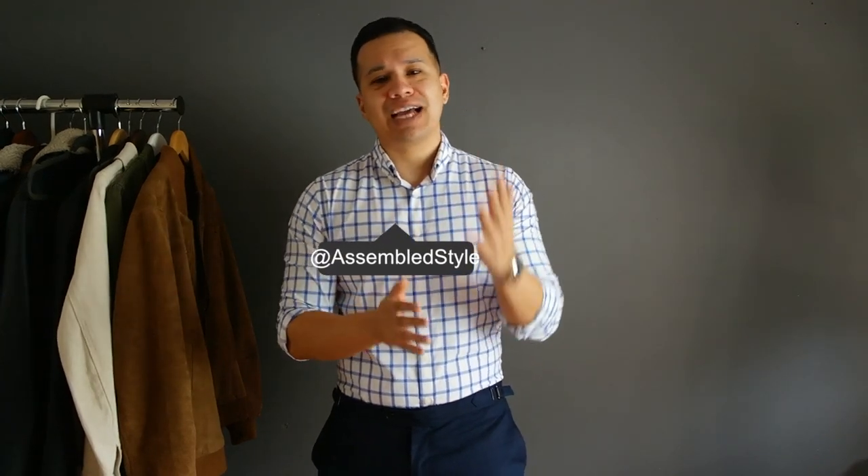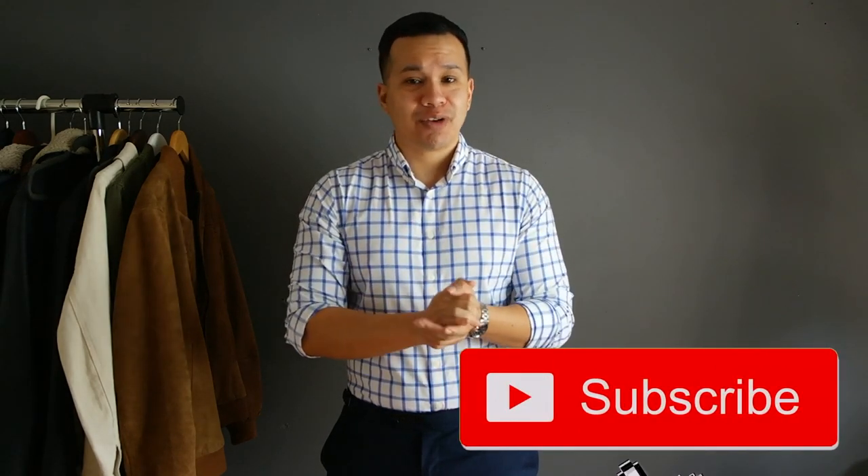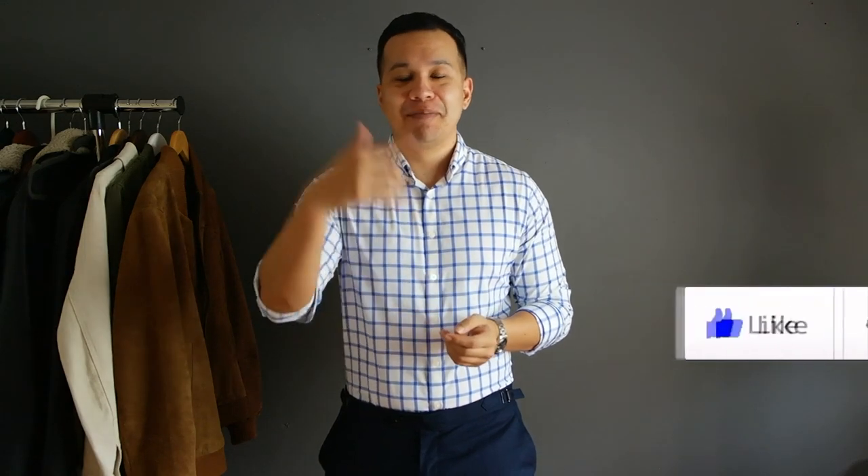Now if you're new here, welcome! This channel covers everything for men's fashion, lifestyle, and self-improvement overall, so if you're into that please make sure to subscribe. And for my returning subs, hey welcome back, good to see you — please leave a like and make sure to comment below. All right, let's get into it.